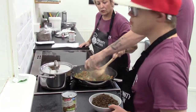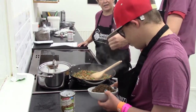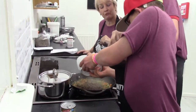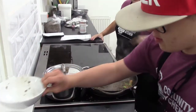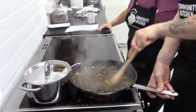We're crumbling in the stock cube. We're going to add our lentils — or at this stage you could be adding your tin of lentils. We're going to carry on stirring this for about three minutes.